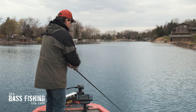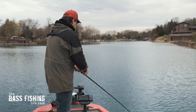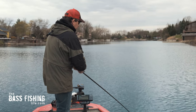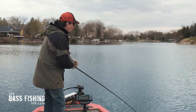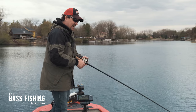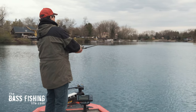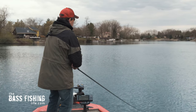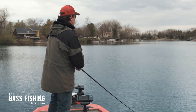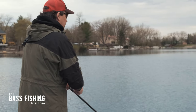Feel it, feel it — don't be afraid to stick that rod tip down in the water if you're trying to get a little bit deeper. Paul Elias won a Bassmaster Classic kneeling on the boat deck to get a couple more feet on his crankbaits. They call it 'kneeling and reeling.' With this crankbait rod you can see it's got a lot of flex — these deep divers really pull hard.